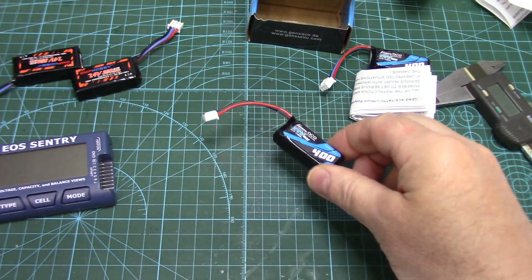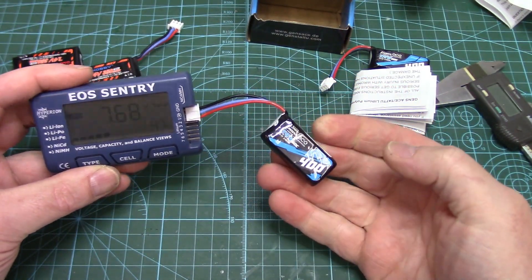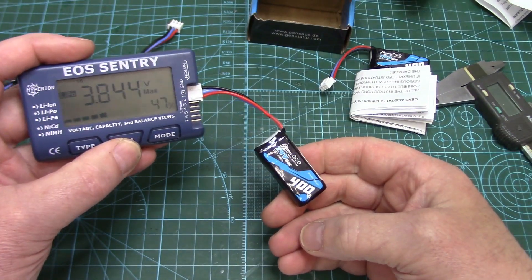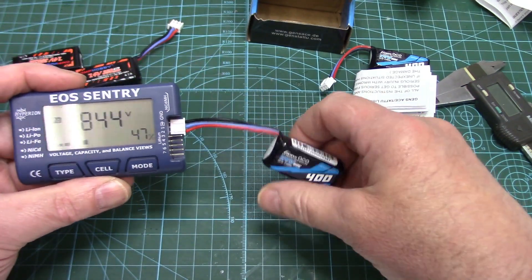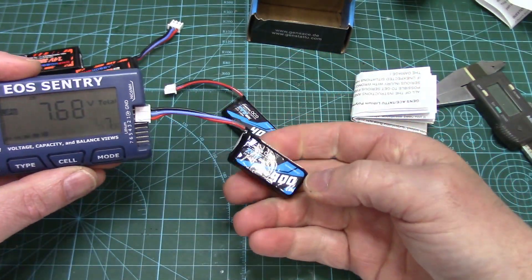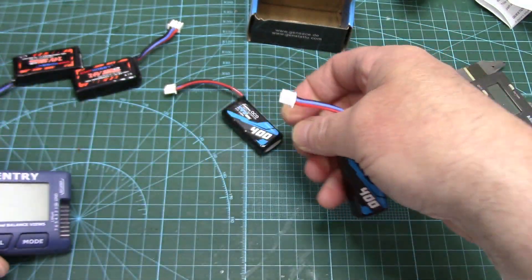The first thing I do with any new LiPo pack is check the out-of-box voltage, just to make sure it was in a storage state when they shipped it. 47% charged — that's fine. Cell 1 reads 3.844V, cell 2 reads 3.844V. Can't get them better than that. The second pack looks like the same thing: 3.844, 3.844. Great consistency.